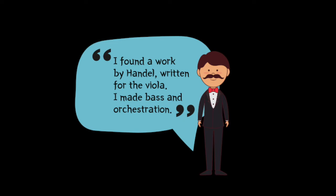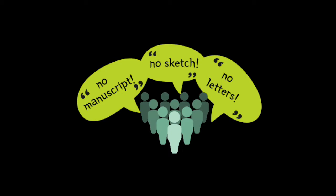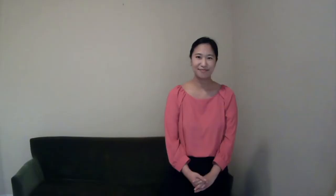Let me first talk about the background story of this piece. In the early 20th century, Henry Casadesus wrote in a letter that he found a viola melody by Handel, and that he added the bass line and orchestration. In the beginning, the whole viola world thought it was a new discovery. However, nobody actually found physical evidence that Handel wrote that melody.